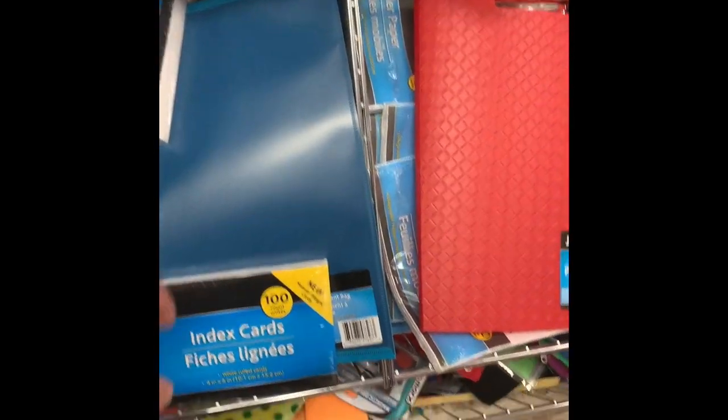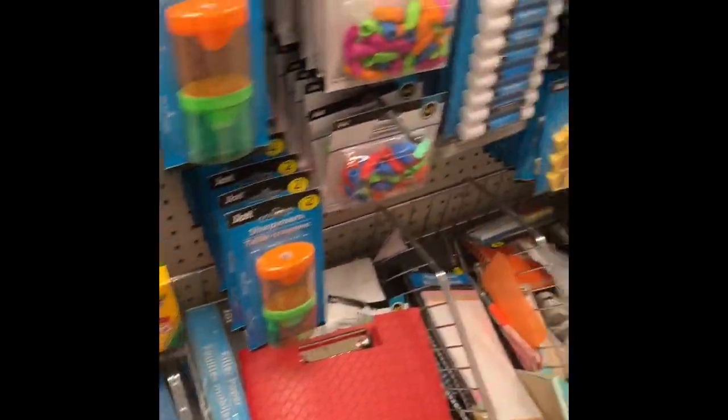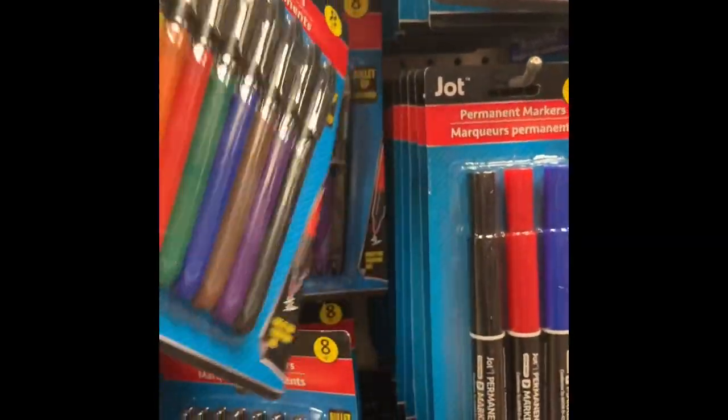And we are now in the school supplies. Next, index cards — you'll see what these are for in a little bit — as well as a pack of permanent markers. Both of these, a dollar.